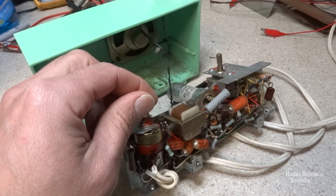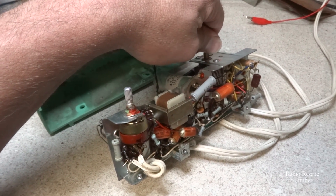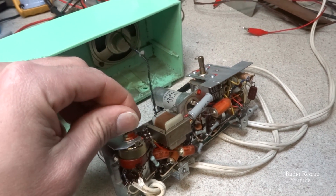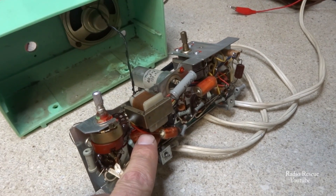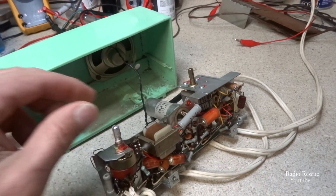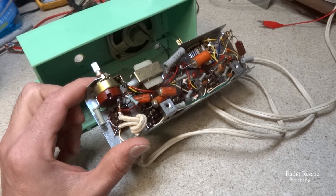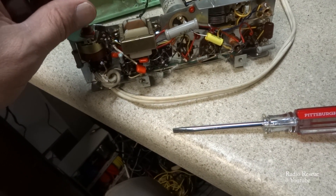It kind of sounds like it's squealing — probably some of these capacitors leaking. So I'm going to try to get some of these capacitors changed and see if that helps. If not, we'll have to try to figure out where the feedback is coming from.